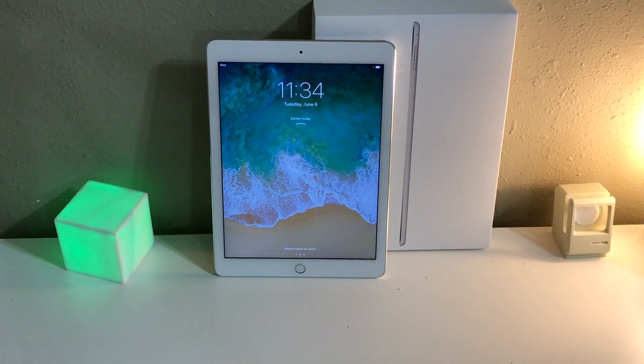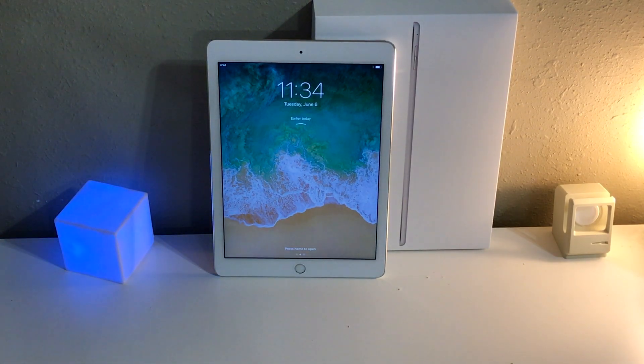What's up guys, Taylor here with a new episode of Stubble Tech. In this video, we're going to take a look at iOS 11 Beta 1 running on my iPad Air 2. Over the last couple years, Apple has really been pushing the iPad as more of a work-related device, and they are definitely pushing it more than ever this year with iOS 11 for the iPad.